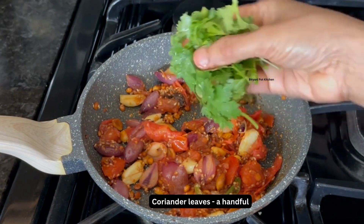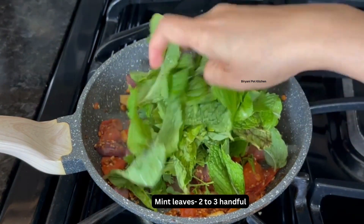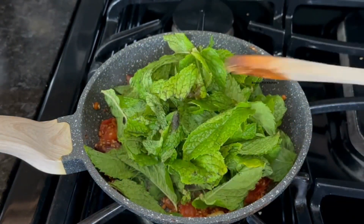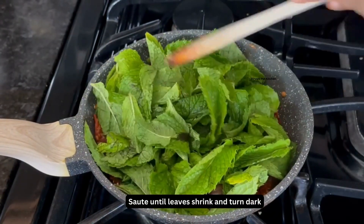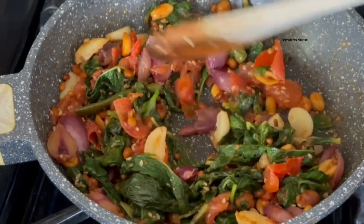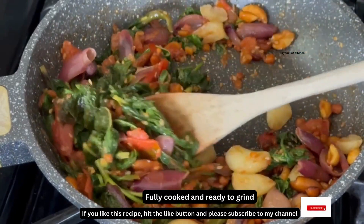Once the tomatoes are cooked, add a handful of coriander leaves. Then add 2-3 handfuls of mint leaves — I used one big bunch here, removing the stems and adding just the leaves. Mix well and after a few minutes the leaves will shrink in size and be fully cooked.